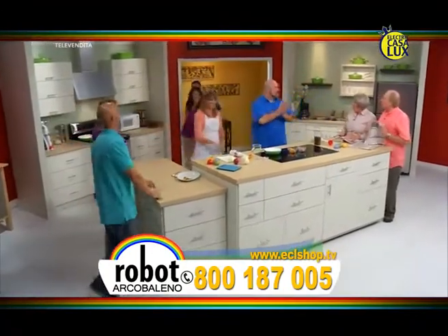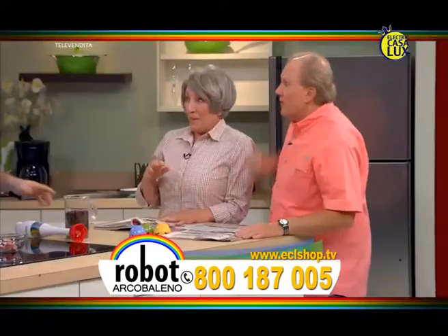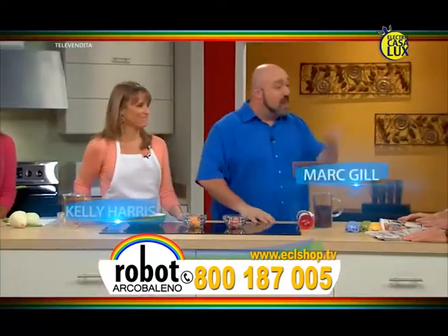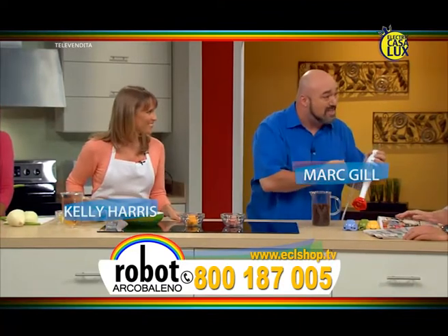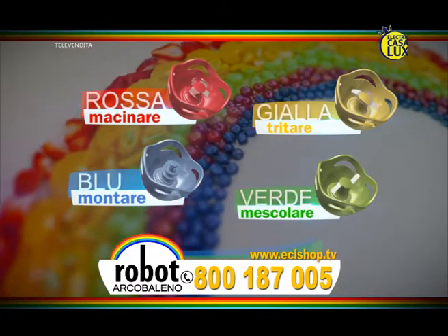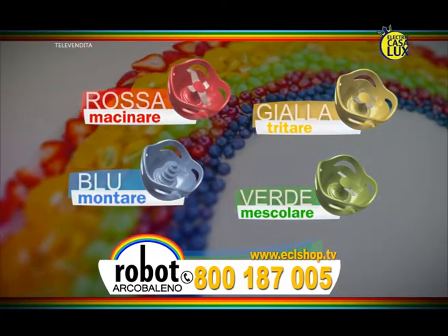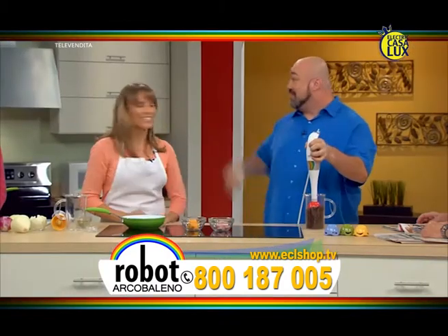Buongiorno, come avete dormito? Ciao, benvenuti. Chi ha fame? Perfetto! Vado a prendere i caffè al bar. Assolutamente no, costa troppo e ci vuole troppo tempo. Ho sostituito questo con Robo Arcobaleno, l'innovativo dispositivo per preparazioni culinarie con 4 teste da scegliere. Avrete sempre la lama giusta per ogni piatto. Posso macinare i chicchi di caffè in una frazione di tempo e a minor prezzo.